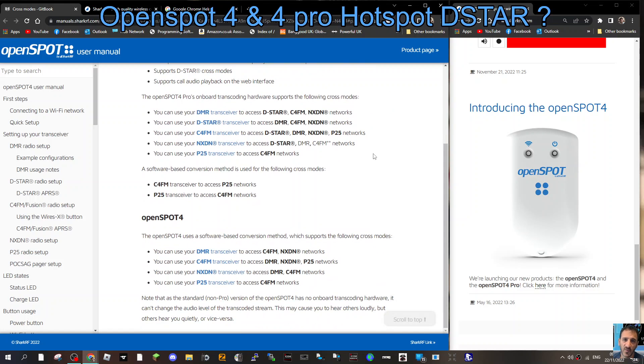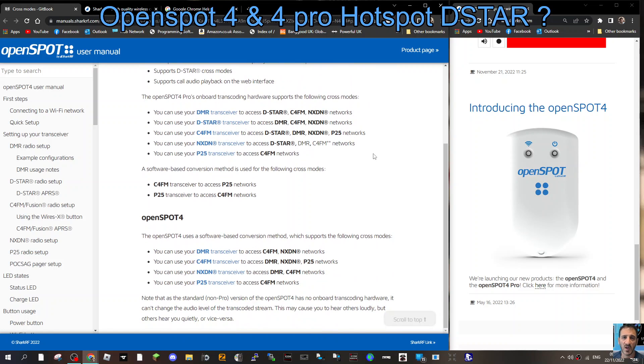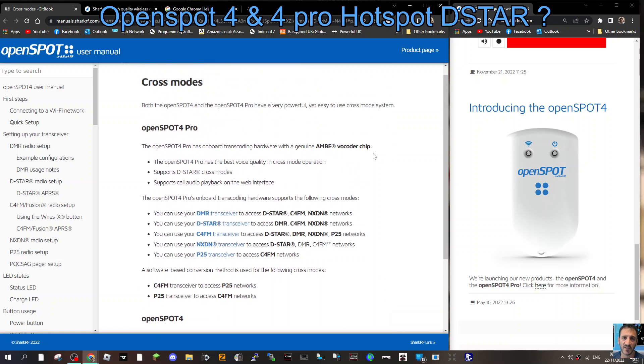So the main thing is: OpenSpot 4 Pro or OpenSpot 4 — the big difference is you don't get DSTAR cross-mode on the standard unit, and you're reliant on SharkRF's server for cross-moding quality, which sometimes isn't that great. So there you go — 73, thanks for watching, catch you all later.